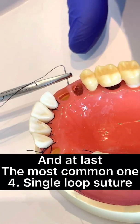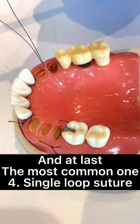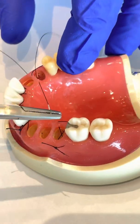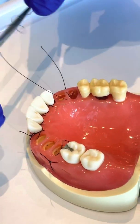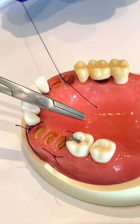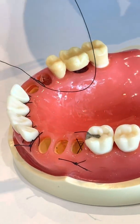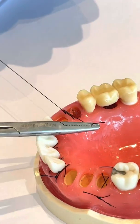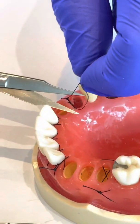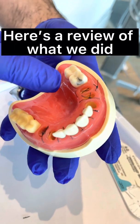Single Loop Suture. Here's a review of what we did.